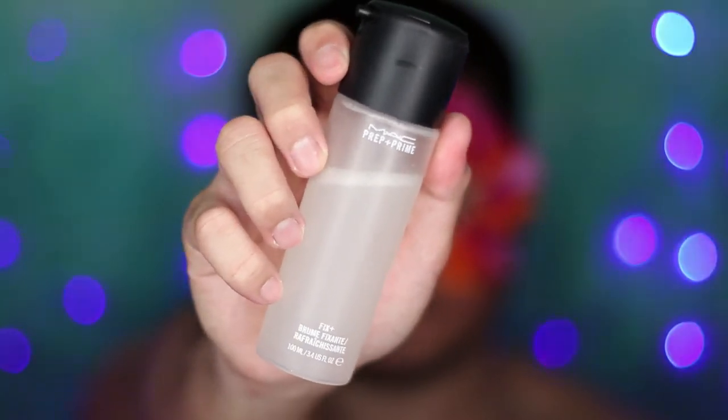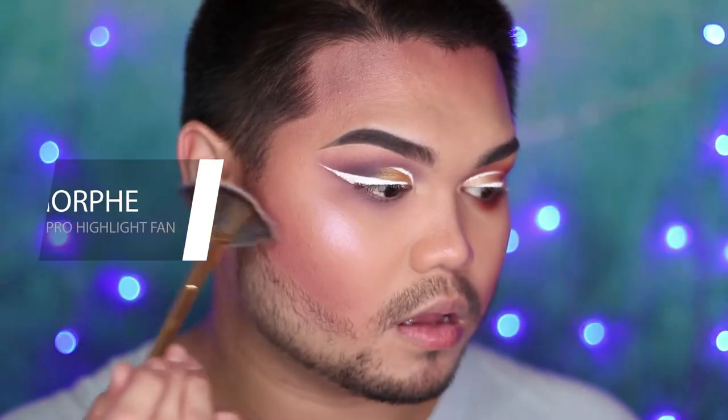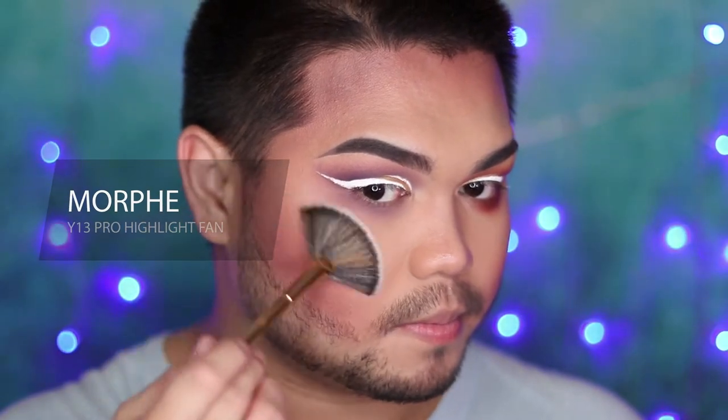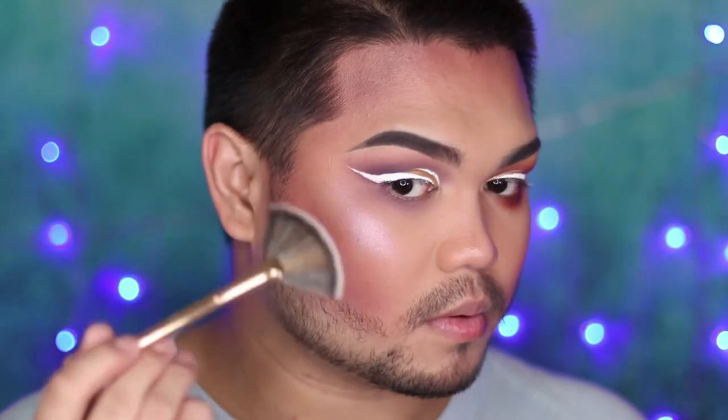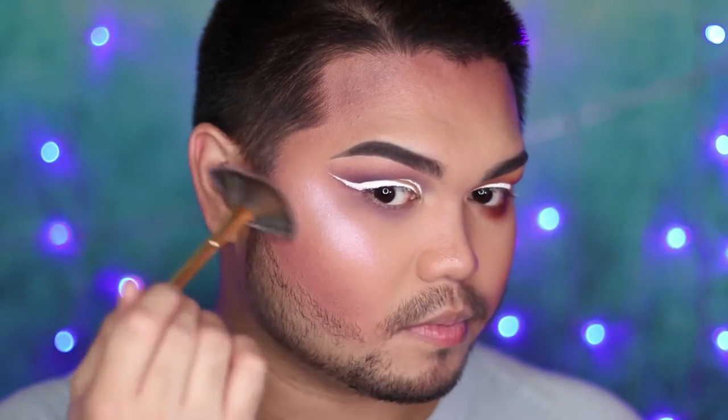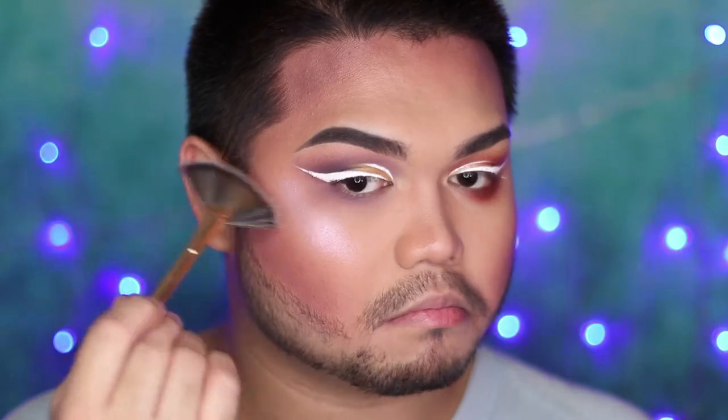I'm spreading MAC Fix Plus all over my face to take out the powderiness — my Fix Plus is repackaged because I like to bring it around. Before that dries I'm applying some highlight on top of my cheeks. I'm using a pink highlight from the Daisy Danger x Morphe palette. Applying your highlight before the Fix Plus dries actually foils the highlighter on your cheeks so it pops more — that's why my highlight is always popping.